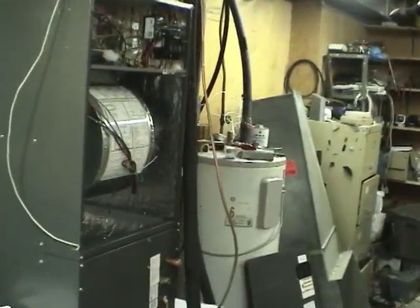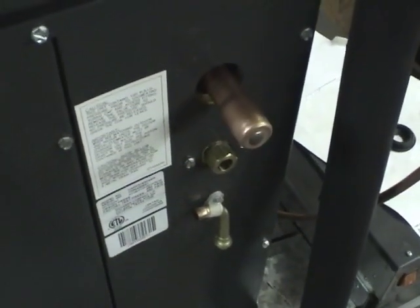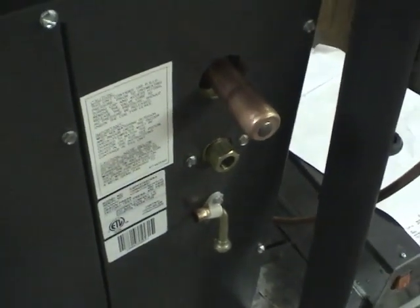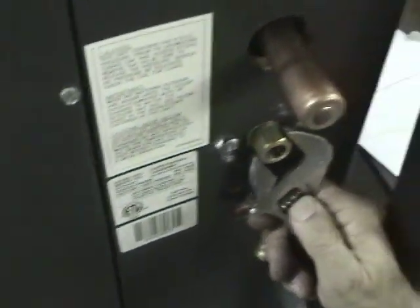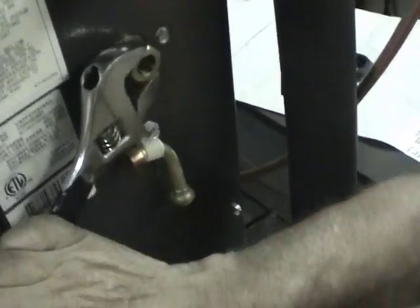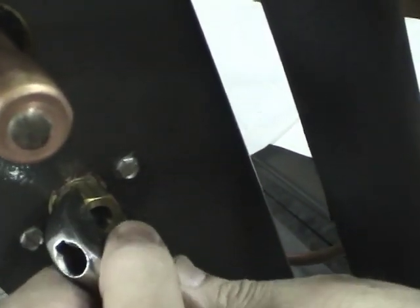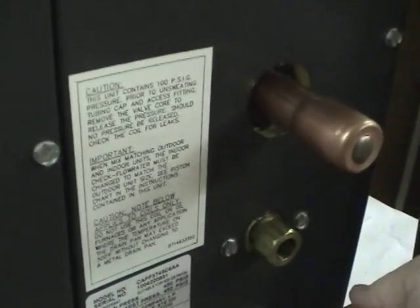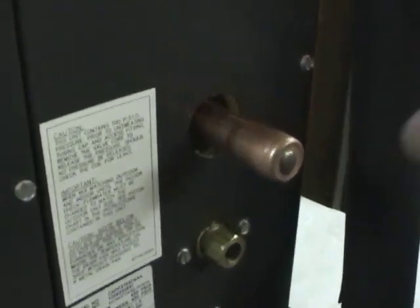Let's do the refrigeration lines next. The first thing we have to do is remove this nut, which will release the nitrogen tracer gas inside. We want to keep it in there until now — it'll just return to atmospheric pressure. Just about half a turn or so — let's go slowly. There we go, now it's coming out. Take that vent and we cut off this tube.